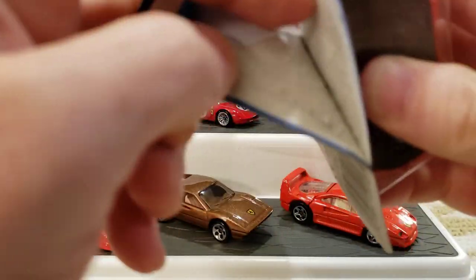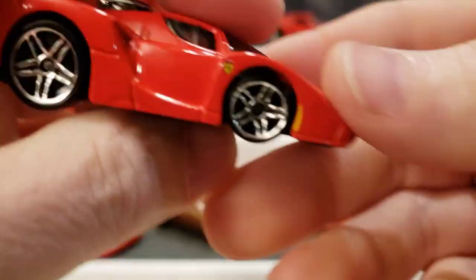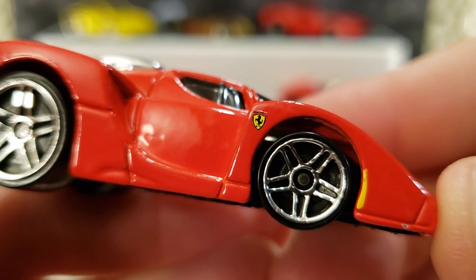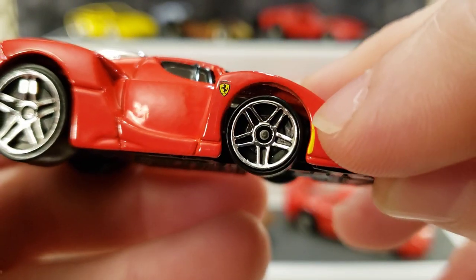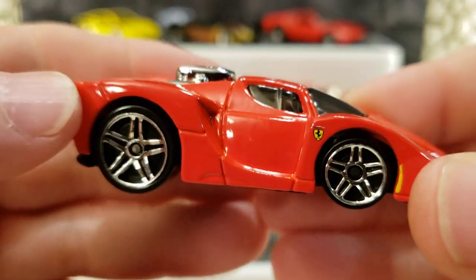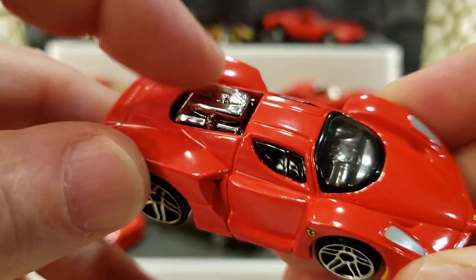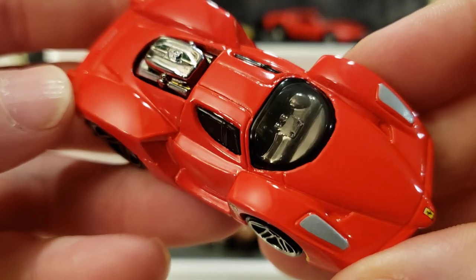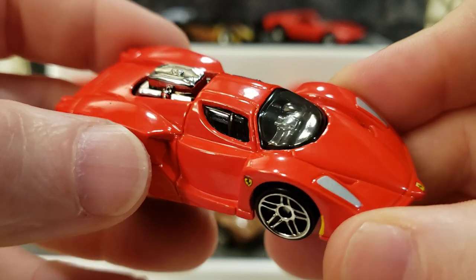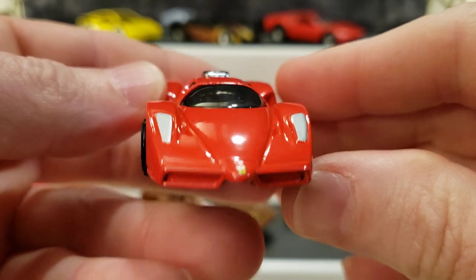I think this is an absolutely killer model. Here we go family — the Tuned Enzo Ferrari. Look at the little Ferrari badge, and the little marker light there. I just dropped it — it's been in the package for 20 years and I drop it and scratch it in one second. Very cool — look at the motor sticking out of the top. The interior is very neat; you can see the little gauge cluster, little gauges on the dash. Headlight tampos and a little Ferrari badge up front.